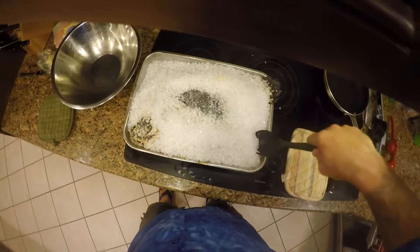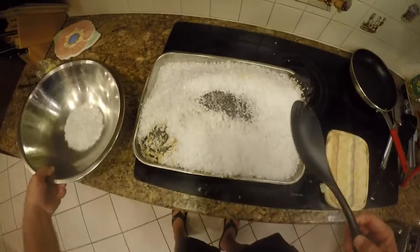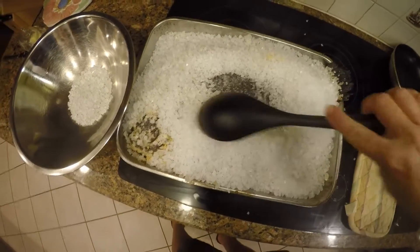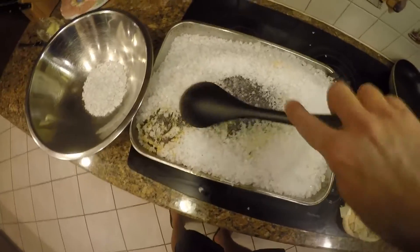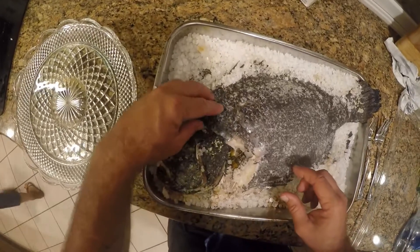We went ahead and let her rest a little bit. Now you see what we're doing — we're just scraping the salt away from the fish. Let it rest 10 minutes, then you scrape the salt off of it.